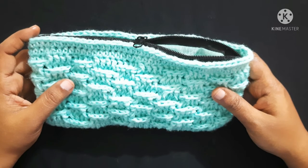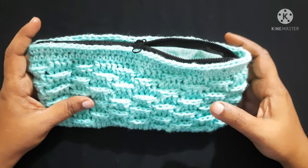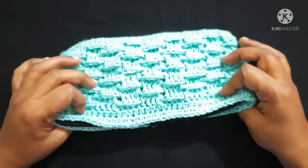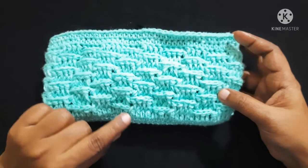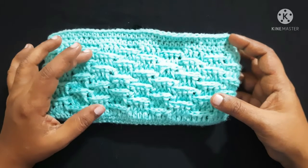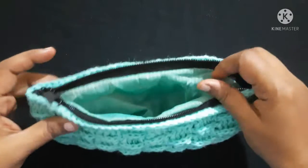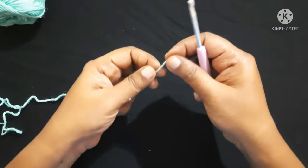To do this purse we need to know the basic stitches: chain, single crochet, double crochet, front post double crochet, back post double crochet, and half double crochet. This is very easy to make. First we will do the base, then the pattern with alternate front post and back post double crochet till the required length, then two rows of half double crochet, then we will weave the zip and lining. Now let's see how to make this beautiful purse — start with a slip knot.